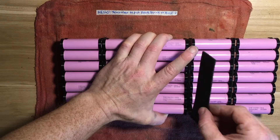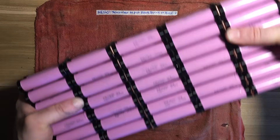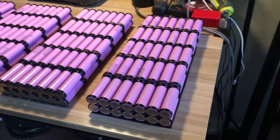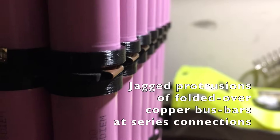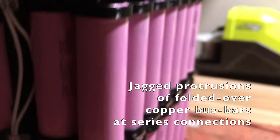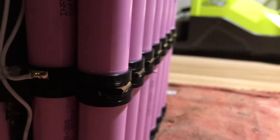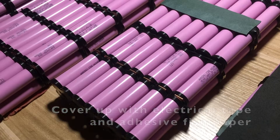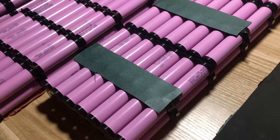The foam helps with any possible mechanical wear, and also prevents uneven distributions in the flow of current if two groups randomly touch and create a connection. One issue I found with this design is that folding over the copper plates for series connections creates jagged protrusions that need to be accounted for to reduce the risk of a short. I covered them with electrical tape and adhesive fish paper, but later found they needed even more wrapping with electrical tape and heat resistant foam to be sufficiently mitigated.